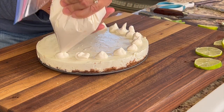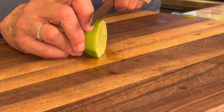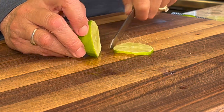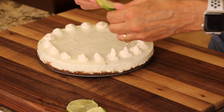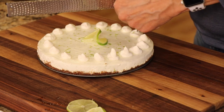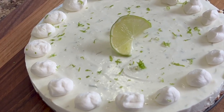I'm no pastry chef, but I think this looks fine. Now visually, we can show people what kind of pie this is by slicing a lime into a nice thin slice, then cutting it halfway through so that we can stand it up on the pie. To finish it off, all we need to do is zest a little more lime on top — it gives it a little bit of color and a little more flavor.